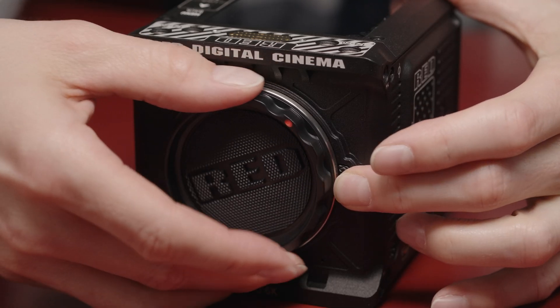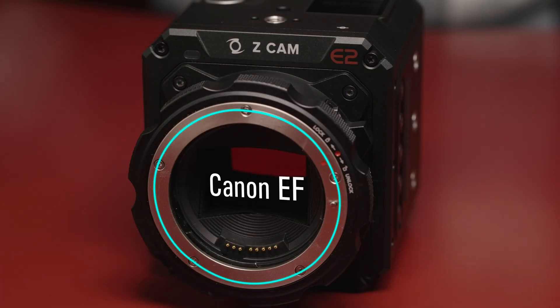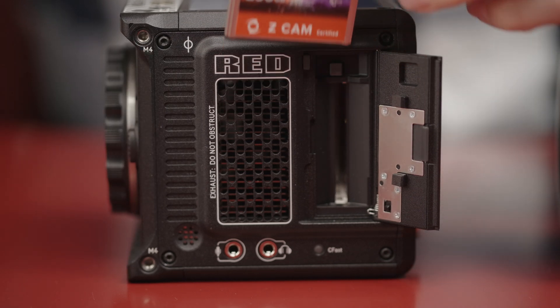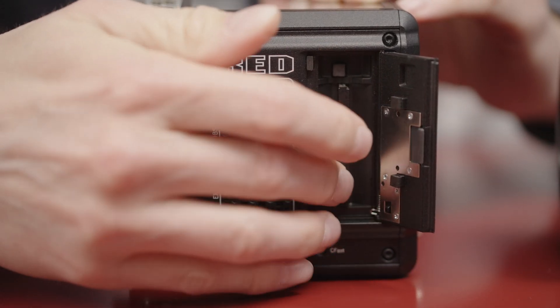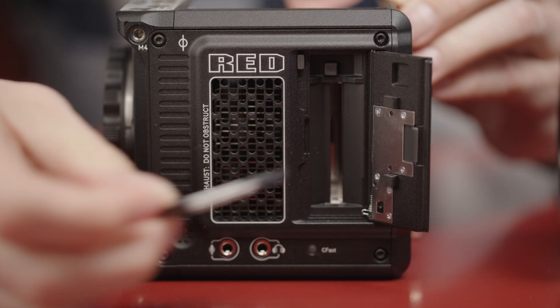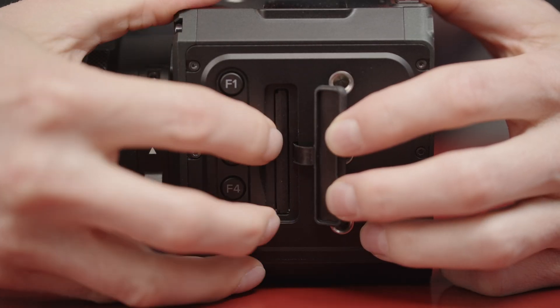The Komodo has a Canon RF mount. The ZCam has an interchangeable mount, and this version has a locking Canon EF mount. Both cameras can record to CFast 2.0 media, with the Komodo recording in ProRes or REDCODE internally, and the ZCam in ProRes, ZRAW, or H.264/H.265 internally. You have to record externally to the Atomos Ninja V for ProRes RAW.